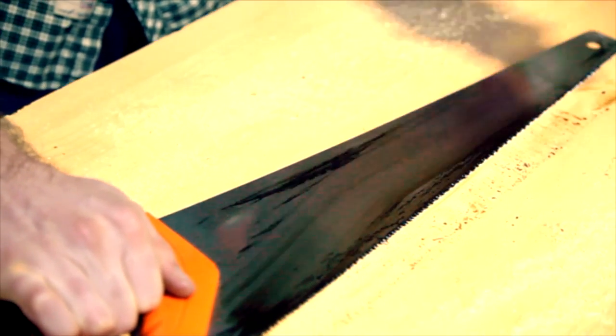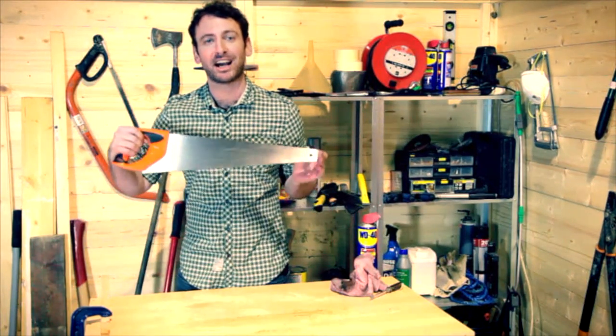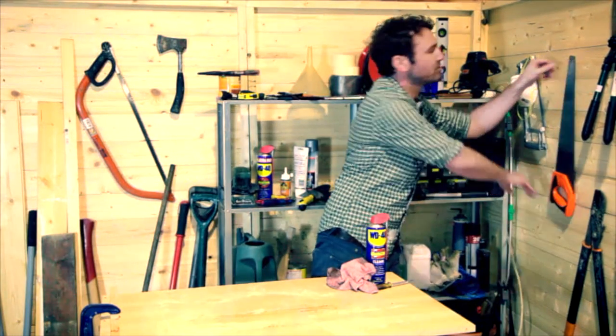And as you can see it brings your blade up as good as new. And you'll like this — because it lubricates, it gives you a cleaner cut without it sticking.